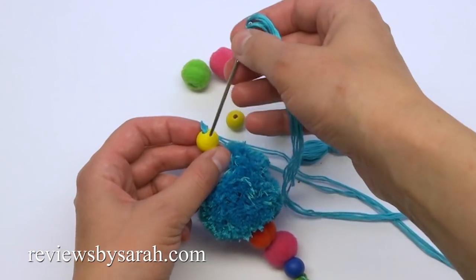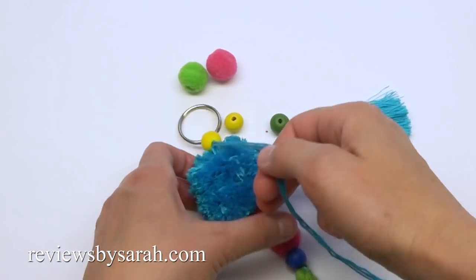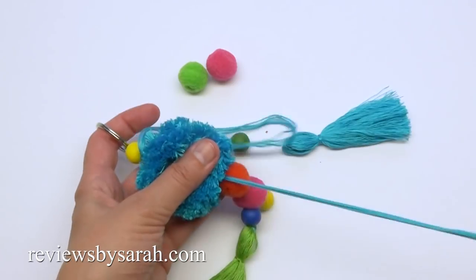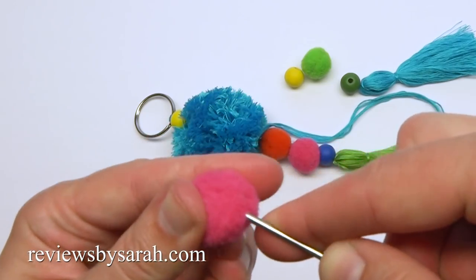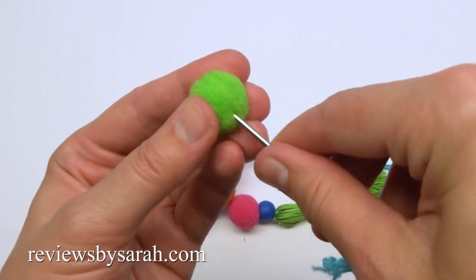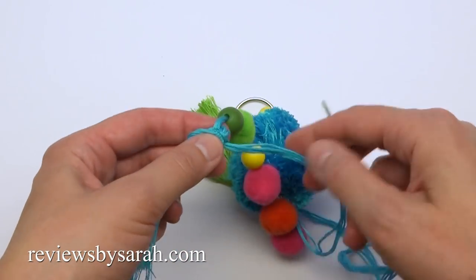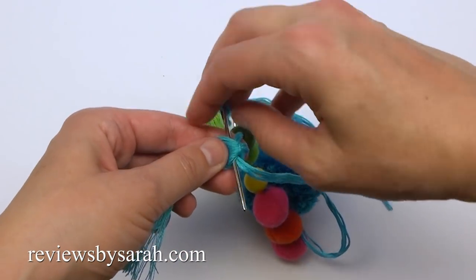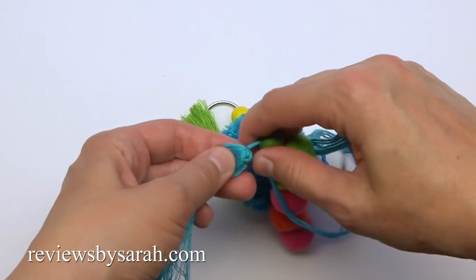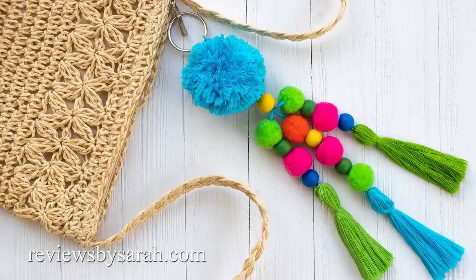Go through the key ring, then go back through the wooden bead again and through the pom-pom again. Start loading beads and pom-poms onto the other side as well — you can make more than one strand if you wish. At the end, go through the second tassel. Tie and knot it securely. You might want to add a drop of glue so it doesn't unravel. And that's how I make my pom-pom tassel bag charm.